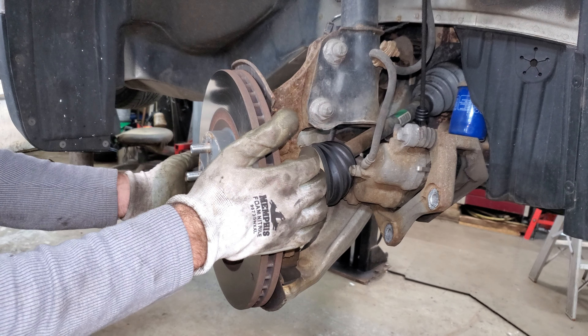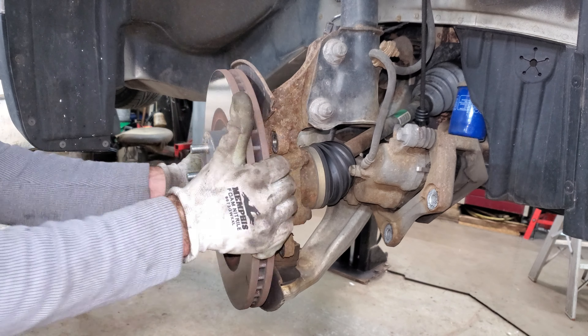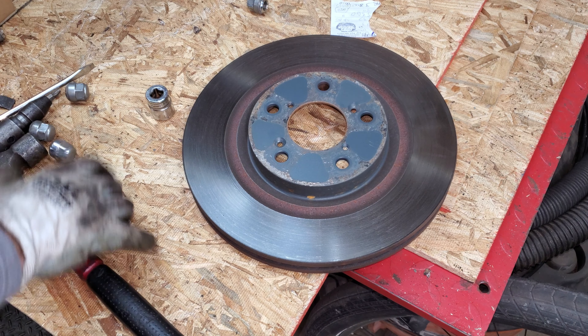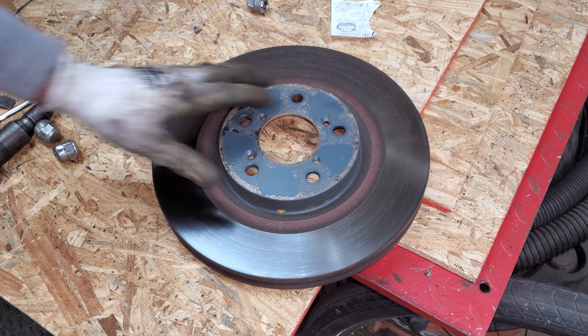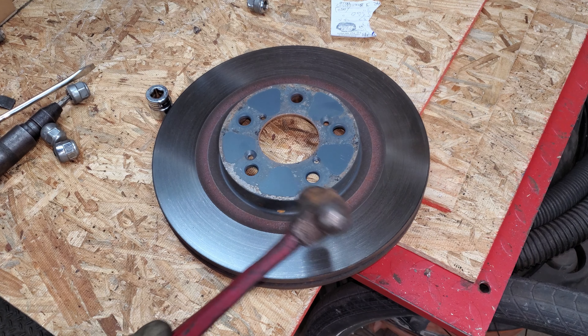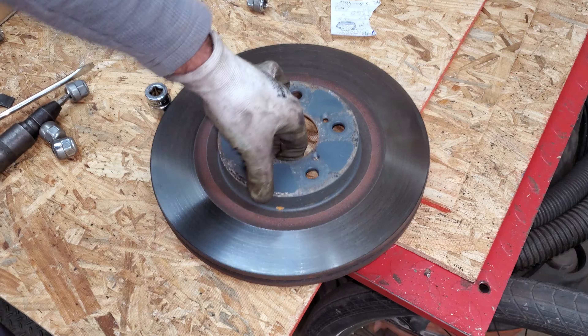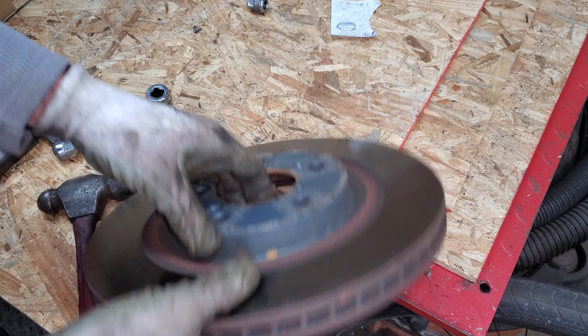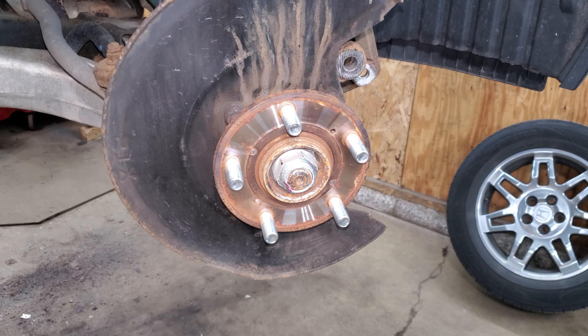This rotor should just fall right off - I got lucky in this state, they're usually rusted on really good. If they are, you want to get a really big hammer and hit on the edge of the hat in a circle really hard until it busts free. That's usually the best way to get these off.